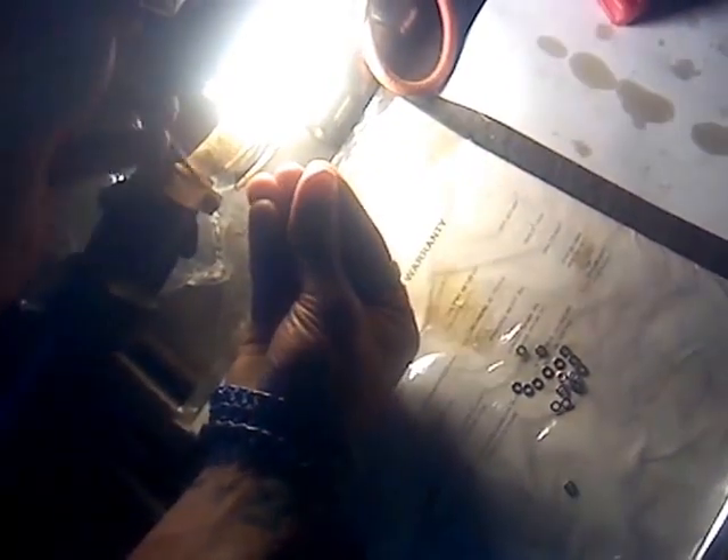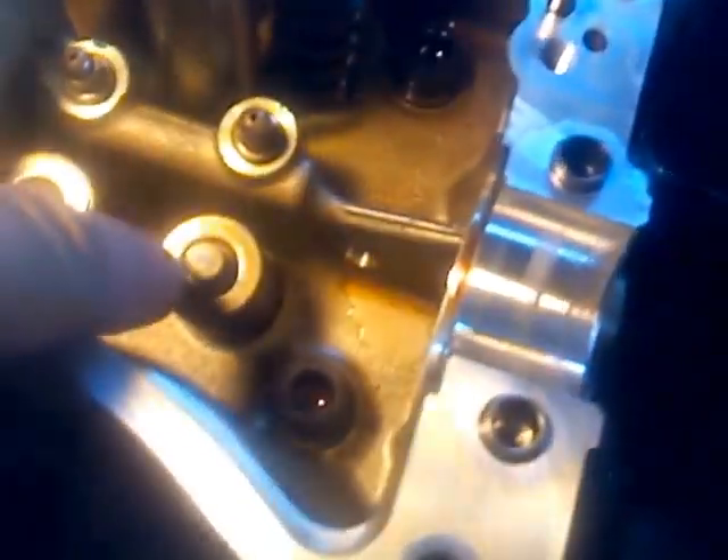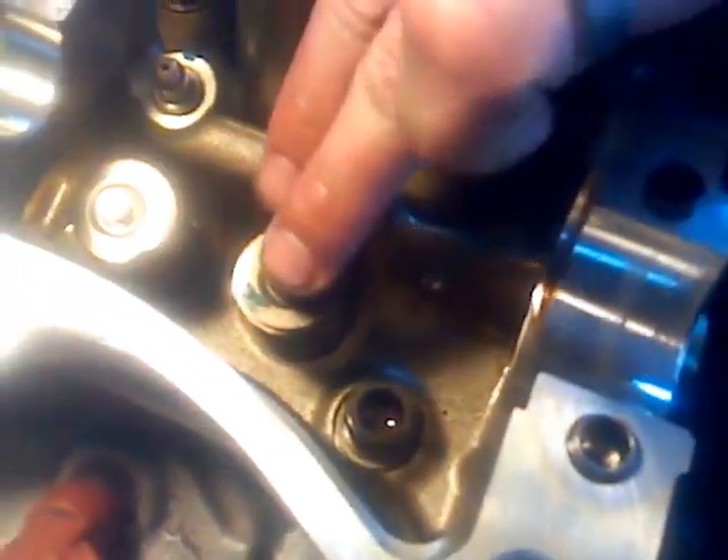Make sure it's nice and flat inside the cap. And then it goes up on top of the valve stem, right there, is where we put it.